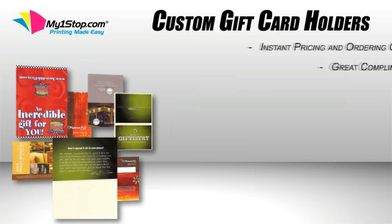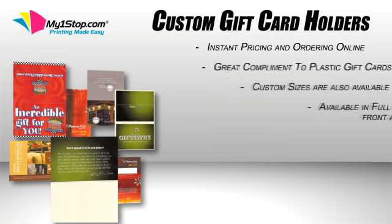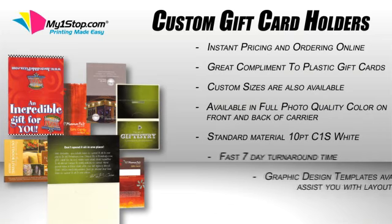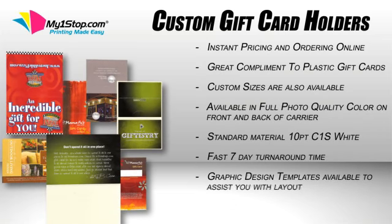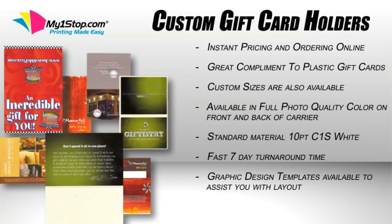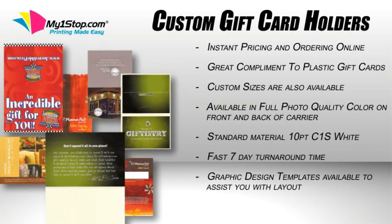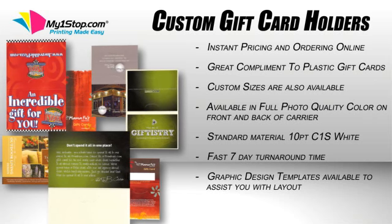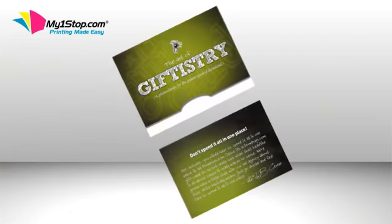Custom Gift Card Holders. MyOneStop.com realizes that a pre-printed holder option is not always what our customers need. Because of this, we also have the option of printing a completely custom gift card holder. This is great when you want the holder and card to match exactly, or even if you want a custom shape and size to make the card stand out more.